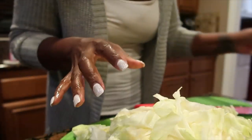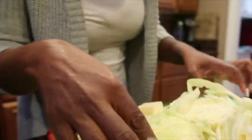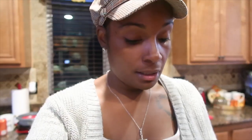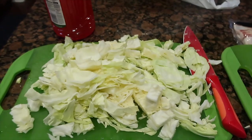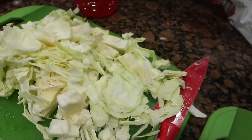I don't cut the thick inner core — I just discard that and throw it away. You can get a bigger head of cabbage depending on your family size. I got a small one because it's just me, Amari, and my mom, and it'll be enough for us. They have bigger ones or you can get more than one. So I cut up my cabbage and now I'm going to get the onion out and cut that up next.